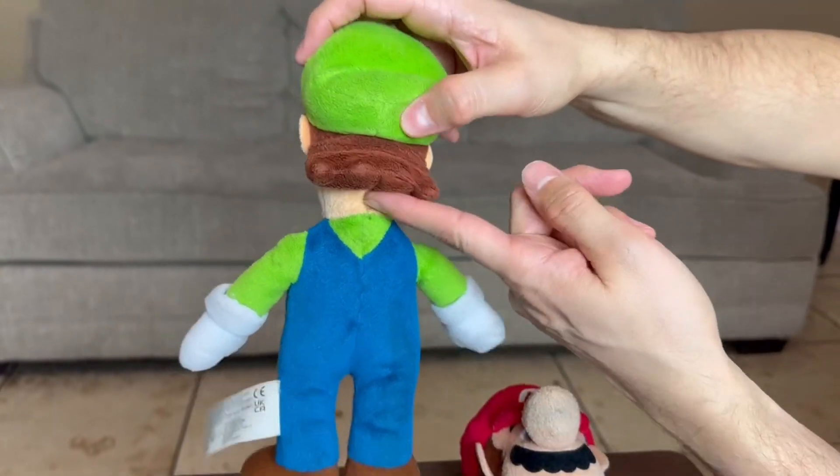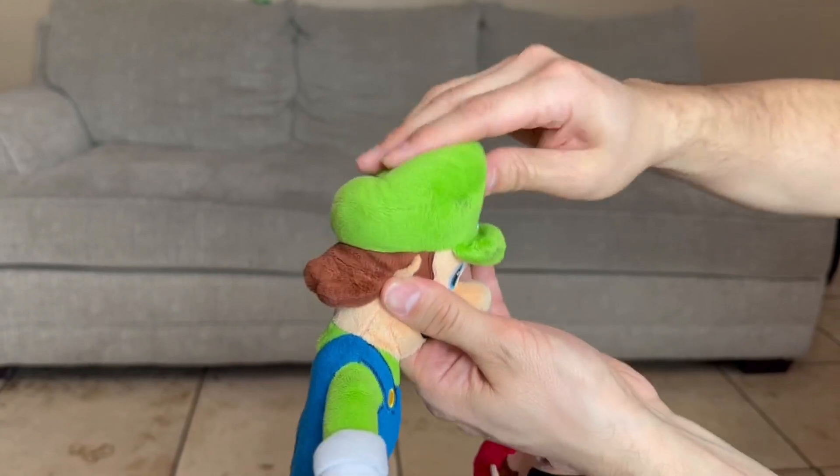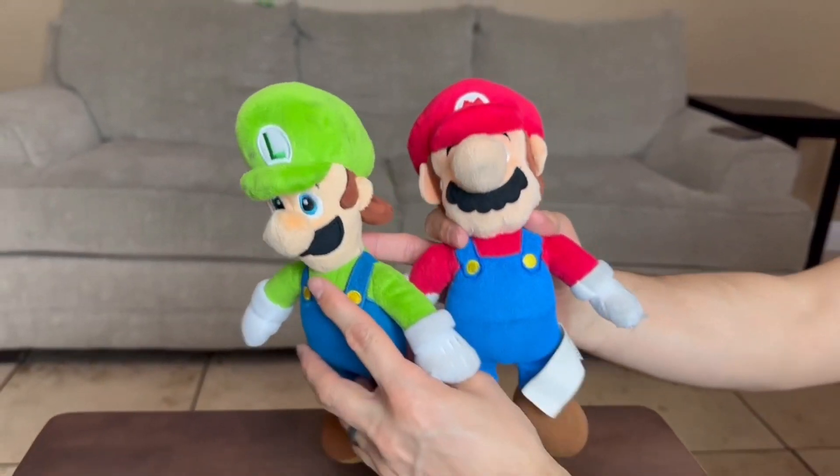Let's go ahead and turn them around. We have the blue and then we also have that flap for the hair right here, so his hat does not come off. Neither of their hats come off. Hope you guys enjoyed the video and thanks for watching.